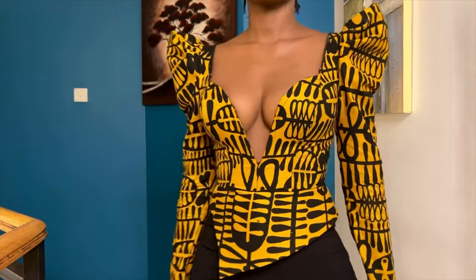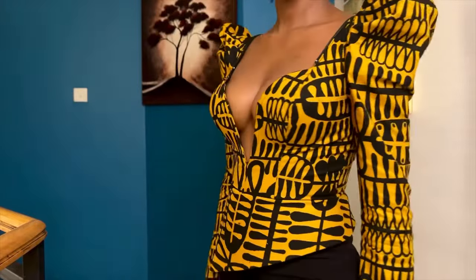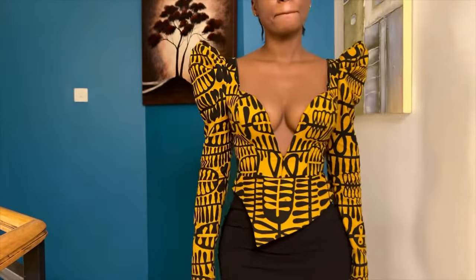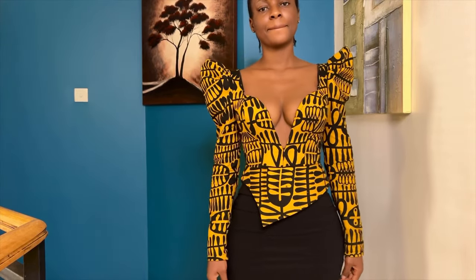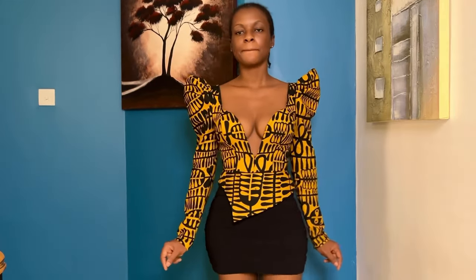Hey guys, Selassie here. In today's video I'm going to take you through how to make this top. This top has three components: the first part which is from shoulder to the waistline, the second part which is the joining at the waist, and the third part which is the sleeve.